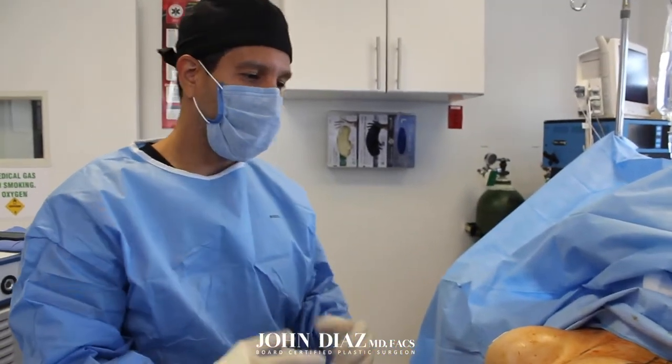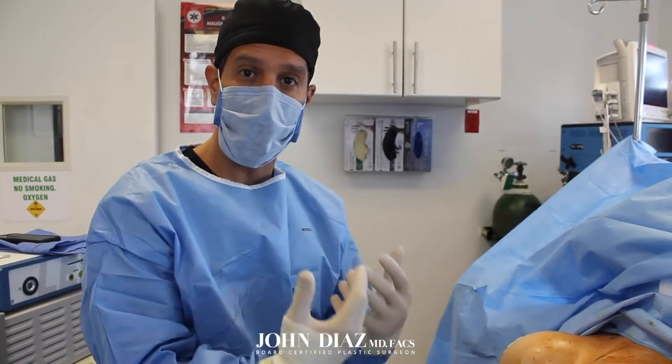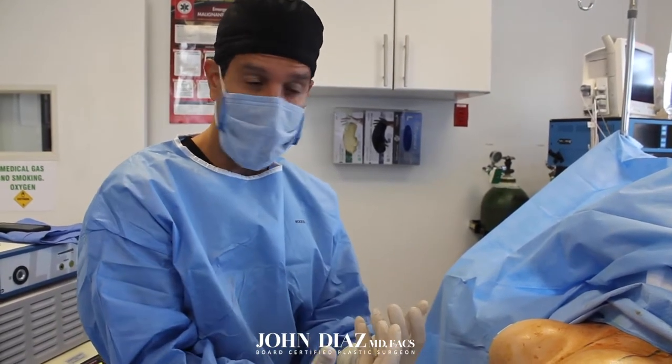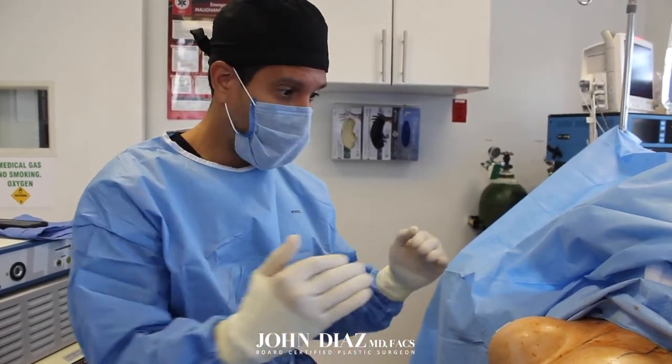So the plan is to go in, remove these implants, remove the scar tissue, restore her breast to a more natural and soft shape, and then insert new implants and do a lift in order to give her better symmetry.